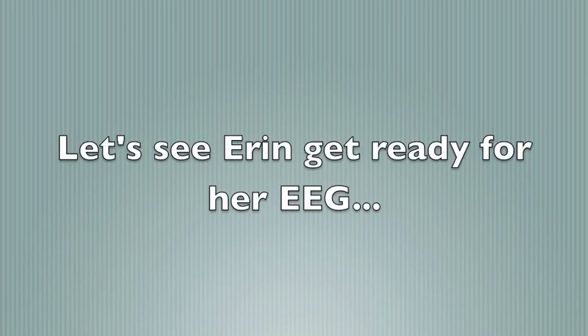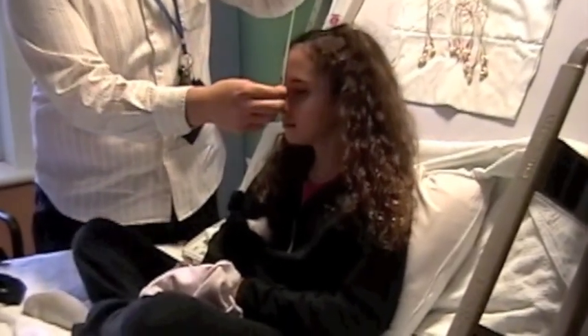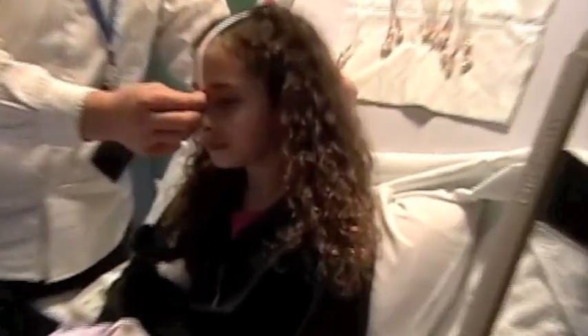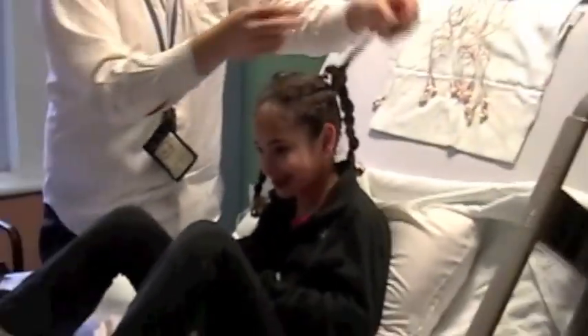Let's see Erin get ready for her EEG. First, the technician needs to measure your head to know where to place the electrodes. It is very important that you stay still as a statue as he does this. Since Erin has long hair, she has to get her hair parted to fit the electrodes on her head — it is kind of like she is at the hairdresser.